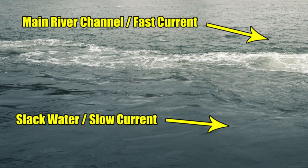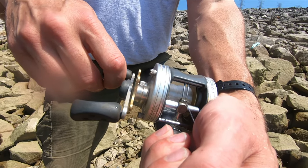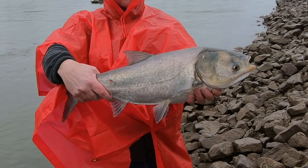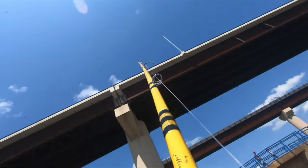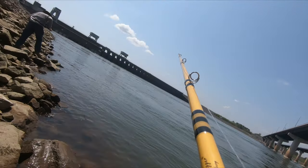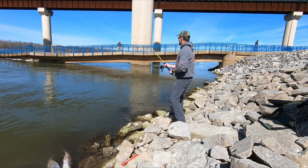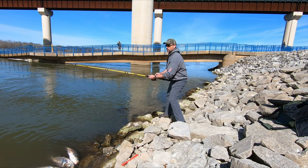Experiment with how much you let your rig sink before starting your retrieve, as well as how far you cast out, to pinpoint the depth and area where the fish are holding. Once you start catching fish consistently, stick with what you're doing — there are sure to be more fish in that area. As a final tip, if you start catching a bunch of fish and then the action suddenly stops, you've most likely spooked them out of the area. Have no fear — they will most likely regroup or another school will move in. When the action stops, take a break, sharpen your hook, and after 15 minutes or so get back at it, or simply move on and find another ideal spot.